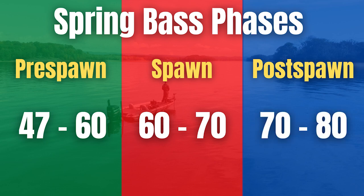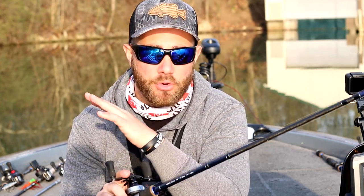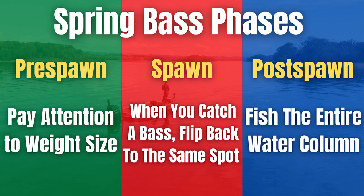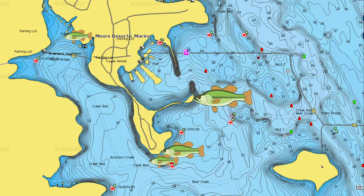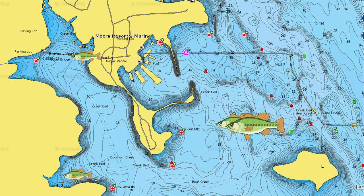Now transitioning into the post-spawn. This is when water temperature is 70 degrees and up — into that 80 to 85 degree range. The most important tip I can give you for the post-spawn is to make sure you fish the entire water column when you're flipping and pitching, because during the post-spawn you're going to have some fish that stay shallow and some that start to move out deep.